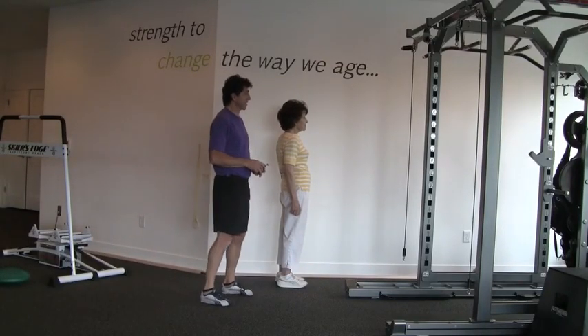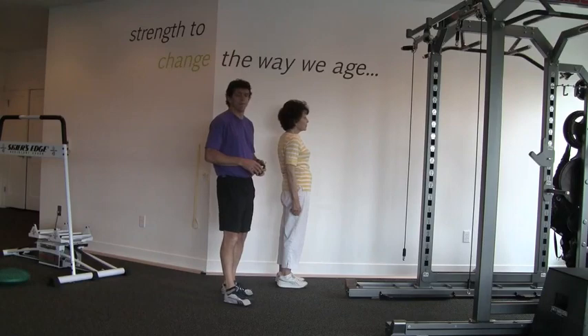This test tests the aerobic endurance of an older adult, and this is the two-minute step test.